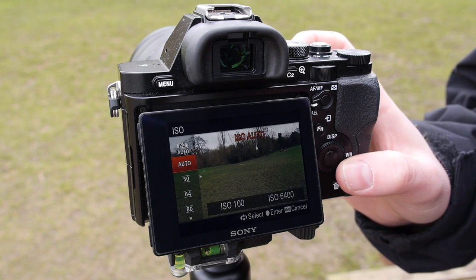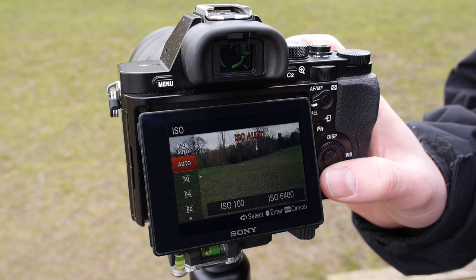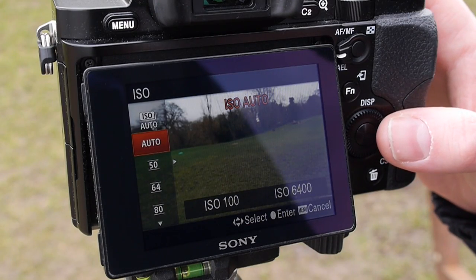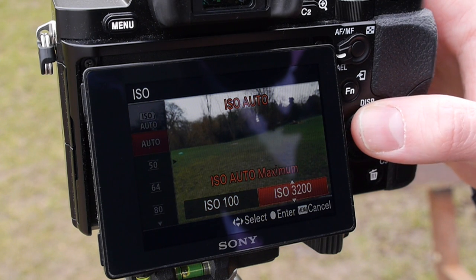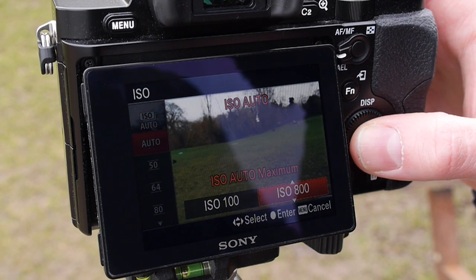Set your ISO to auto if you're shooting in a range of conditions as this will let the camera decide which option is best for any given situation. You may be able to specify a range between which the camera can choose. This is a good way of making sure the highest ISO settings, which tend to produce the most grainy images, are not chosen. You should only use these settings when absolutely necessary.